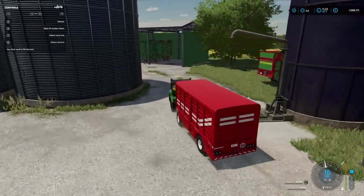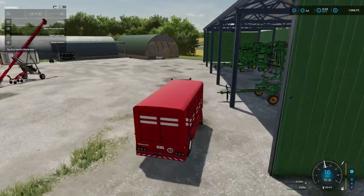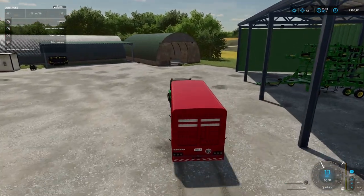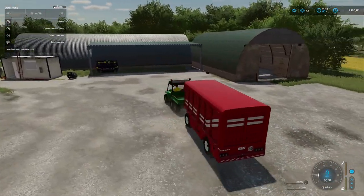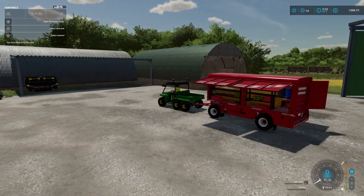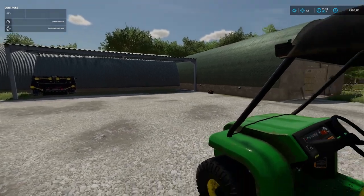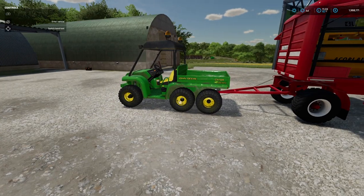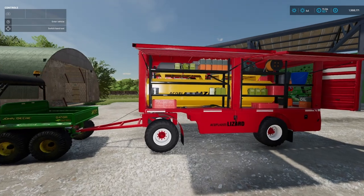I've got it hitched up to the Gator - it's the 50 mile an hour version, so top of the range. It's pulling it very, very easily. Now right at the beginning I did mention that you would need to have the toolbox mod. I was just putting it on the back of the Gator and taking it out to the fields.